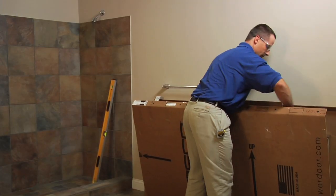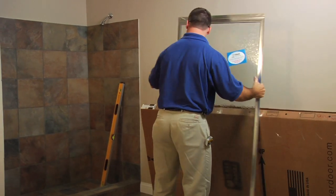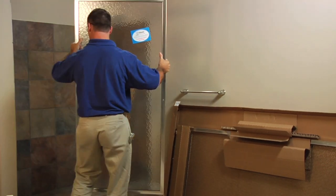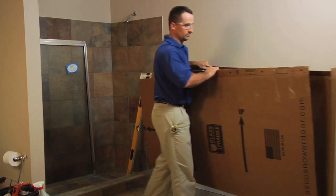Spread a drop cloth and unpack the 6150-7150 bath enclosure. Carefully handle the glass panels and protect the edges. Remove the warranty sticker and save for registration. Before discarding the carton, check to see that no small hardware parts have fallen to the bottom of the box.